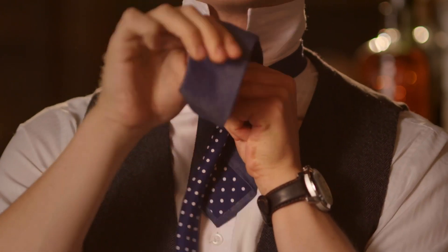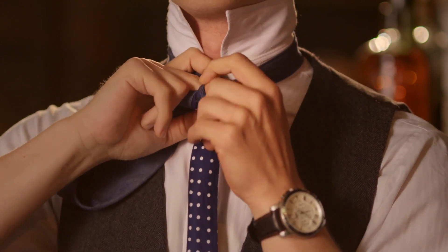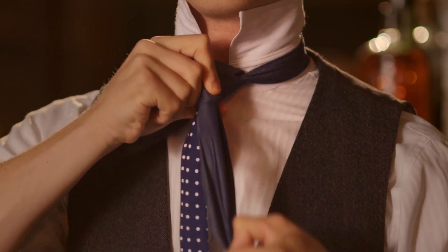Now you grab that and pull it all the way through. Push down through the hole at the front, keeping the front facing the front. That's it.